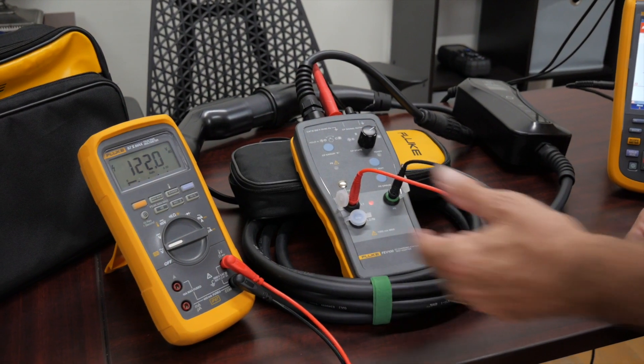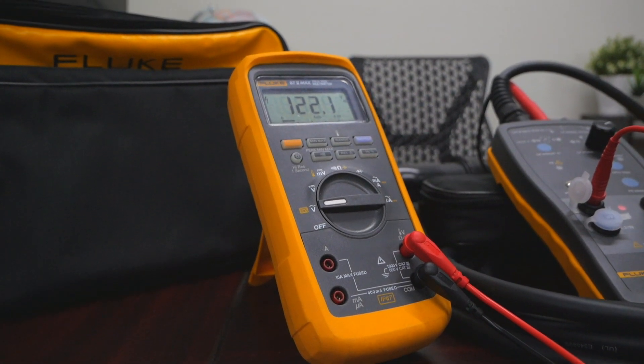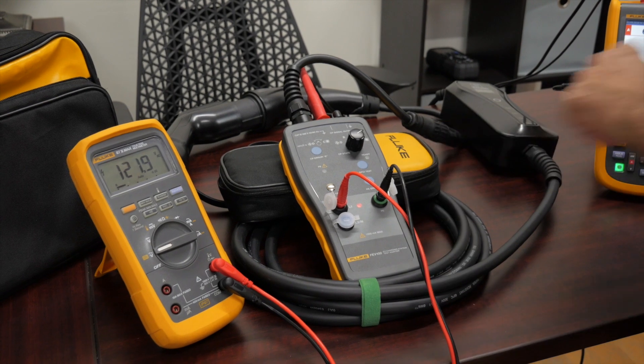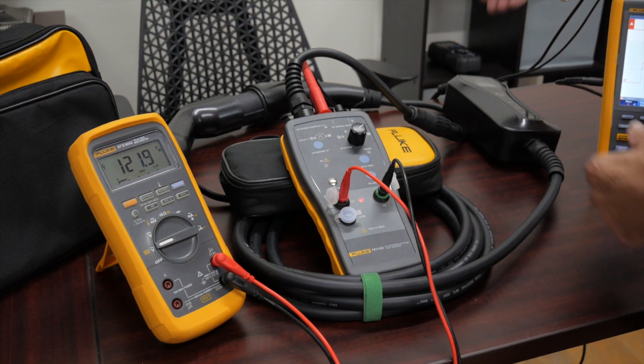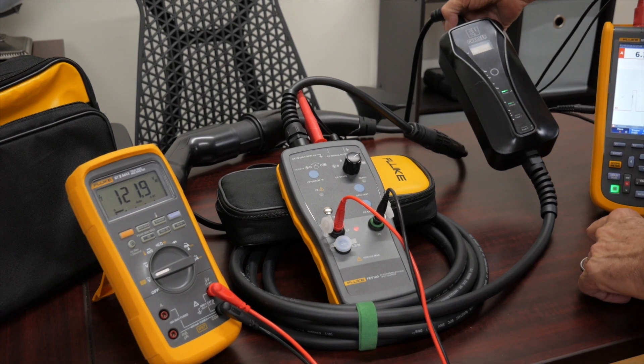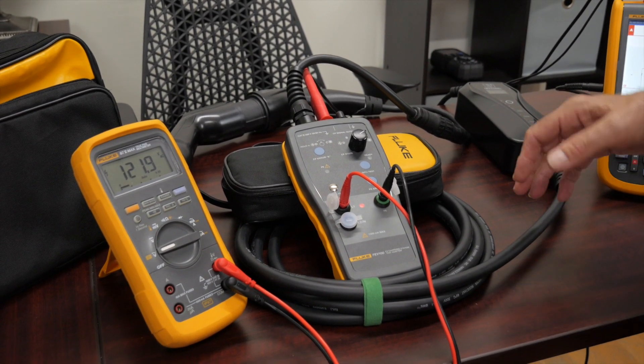For example, my 87.5 multimeter is now measuring AC voltage going into this adapter, plugged into these two points in the front. As you can see, we have a green light indicating we're ready. We have 122 volts here, and the charging station itself is in fact plugged in and charging. That's my first verification: is the system getting 120 volts?